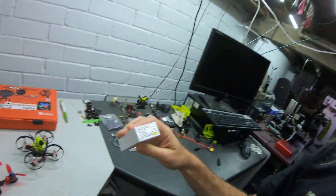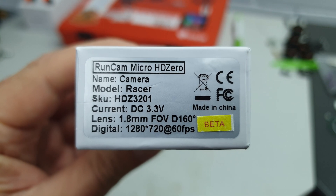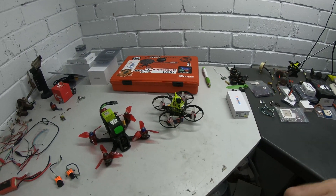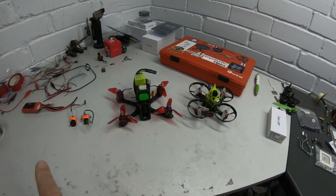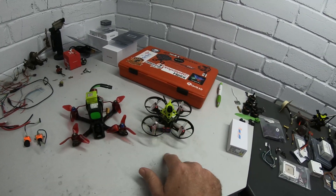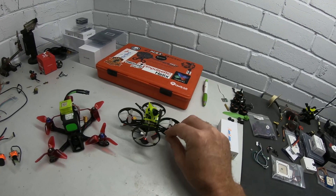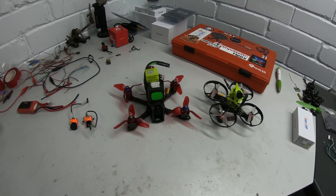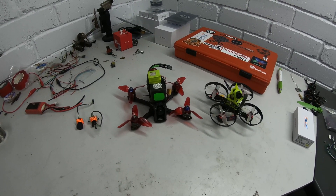Hey guys, it's been a little while. We're just going to do a really quick comparison of some cameras today for the SharkBite system. They've released a new camera, the RunCam Micro HD0, and they sent me one to have a look at. So we're just going to run a comparison of that, the original RunCam, and the Foxier Digi — the other SharkBite camera. Let's have a quick look at them physically and then we'll look at some images.